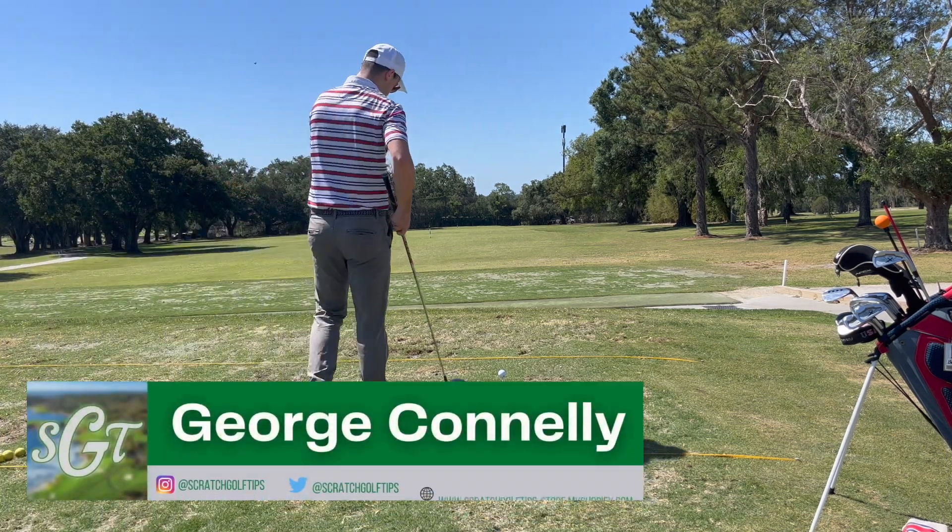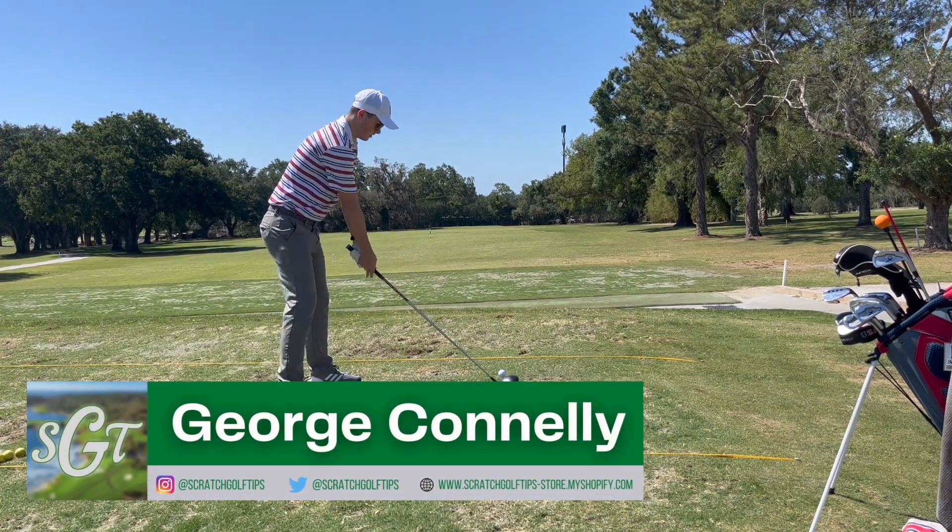Hey everybody, thanks for tuning in. I'm George Conley with Scratch Golf Tips. Today we're going to be talking about how to draw your driver.